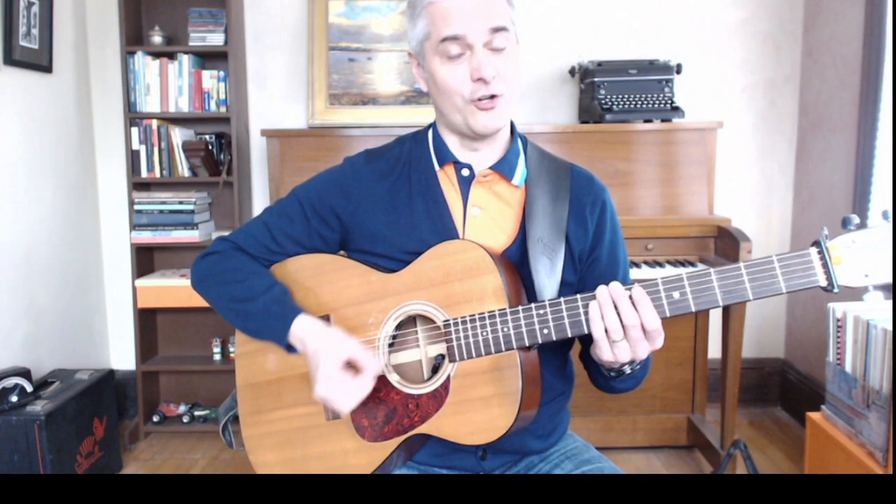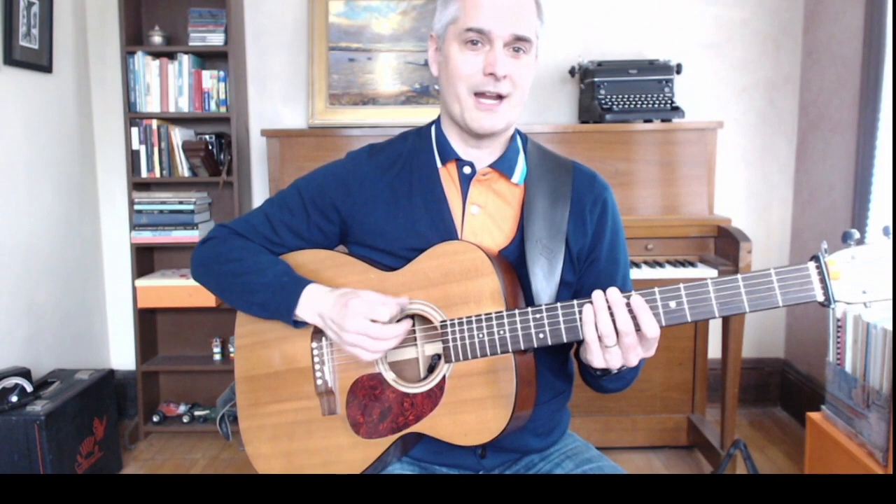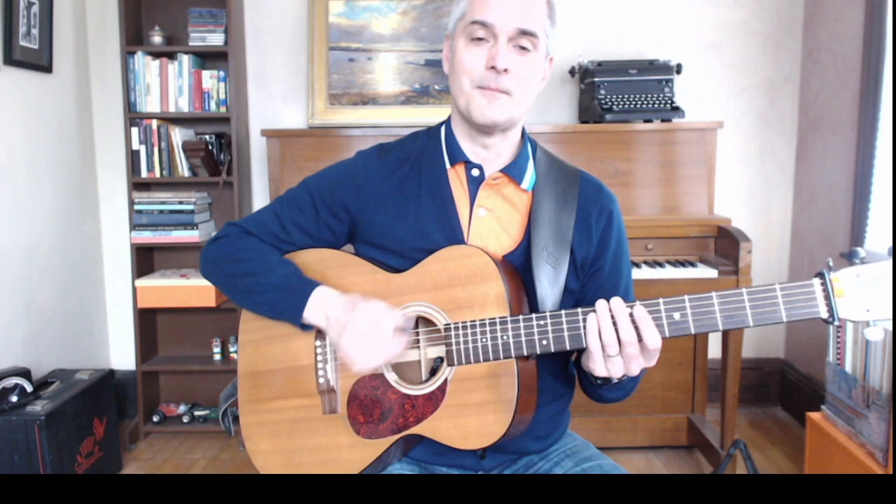Hi, this is Matt Heaton and we're going to talk a little bit about real rhythm on the guitar. A reel has two big groups of four. It's easiest to think of it as kind of like a train, so you're going nice and light.